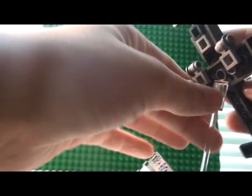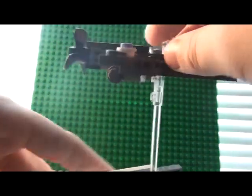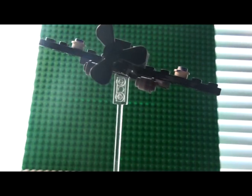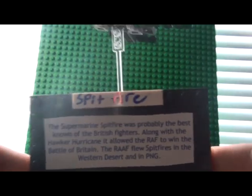So it just fits on, just like this. And then I just made this little stand to give some information.